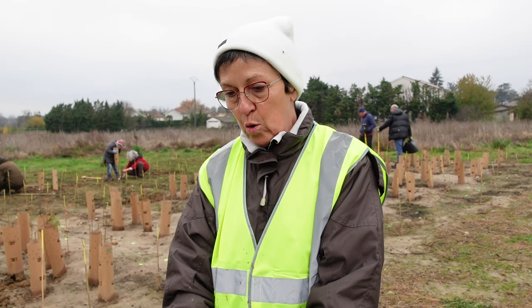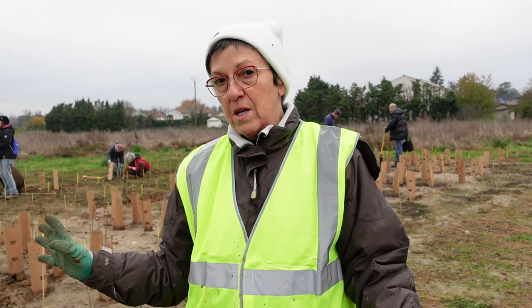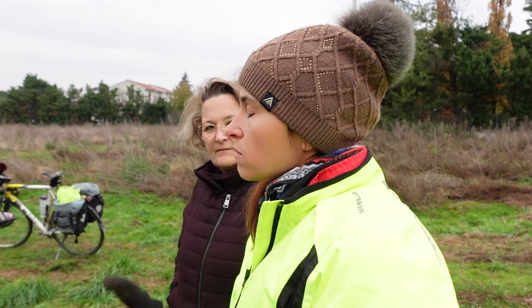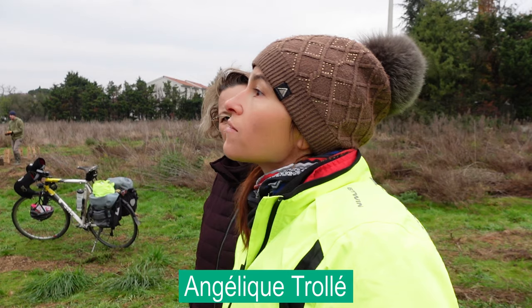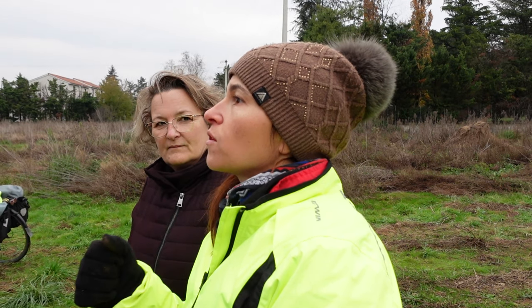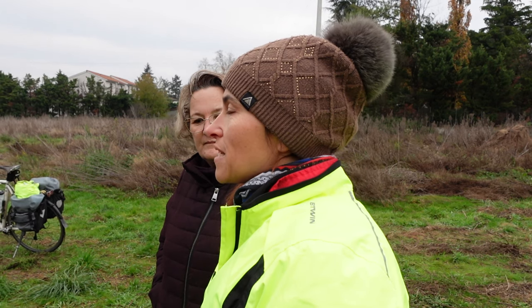We don't need to water several times in small quantities — just a single time, in abundance. Normally after that, we don't intervene and we let it go. We need to see, because this technique was developed in another part of the world, and here in Europe, under our latitude, we'll observe what it gives us. There's likely to be competition — competition in the soil and competition in the air — and we'll see how the biodiversity develops.